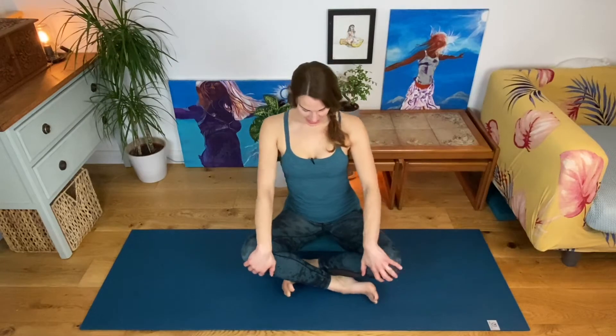We're starting in our comfortable cross-legged seats, either traditional cross-legged position or one heel in front of the other. Maybe you choose to sit up on a block or a cushion to give your pelvis a little lift so you can sit up even taller and straighter. Close your eyes and allow your awareness to scan over your body, observing how you're feeling, observing the points of contact between your body and the mat, feeling grounded and connected with the earth.